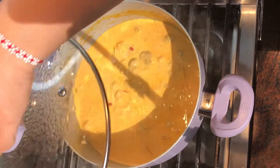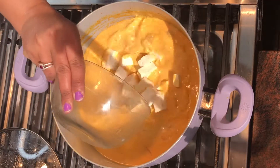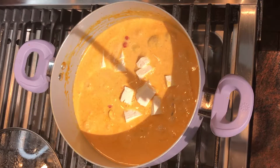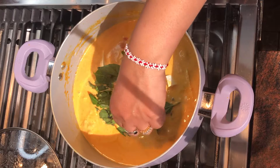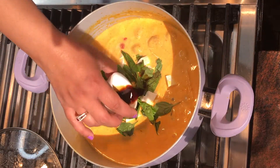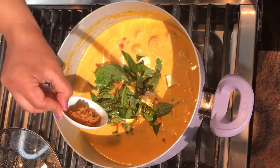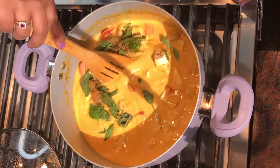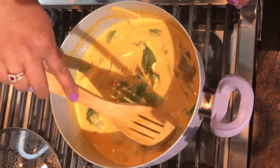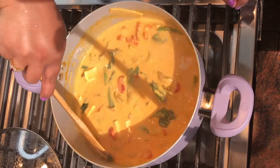The red curry has been simmering for about 7 to 10 minutes. Now add the tofu, fresh basil leaves, soy sauce, and palm sugar. Mix everything together and let it simmer again for another 5 to 7 minutes.